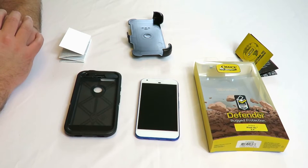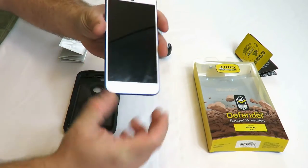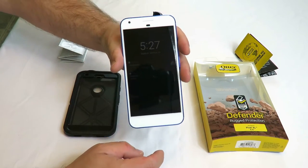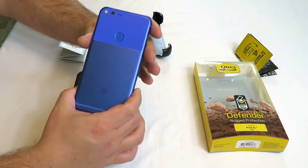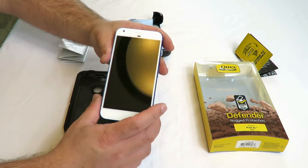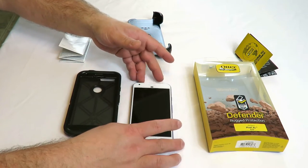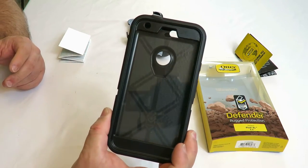Hey guys, Iggy back again with DragonBlogger. So here I have my Google Pixel XL — actually this is my wife's. I do have the same phone and she's been good to it so far, but I want to make sure she takes care of it. So I got from my friends at OtterBox the OtterBox Defender case.